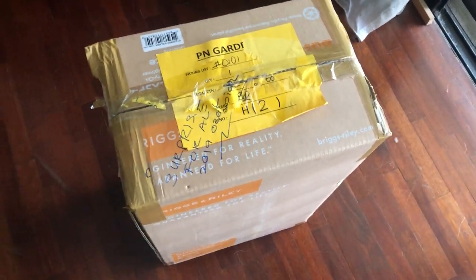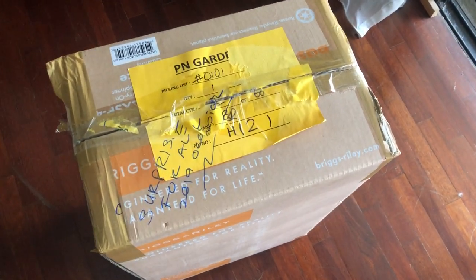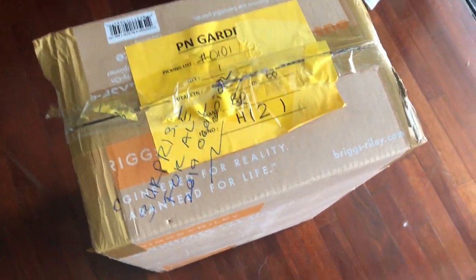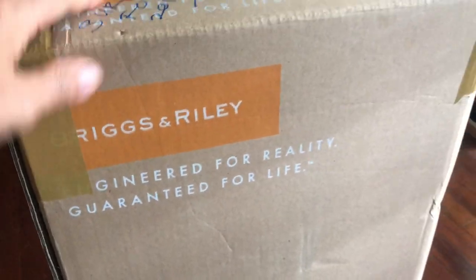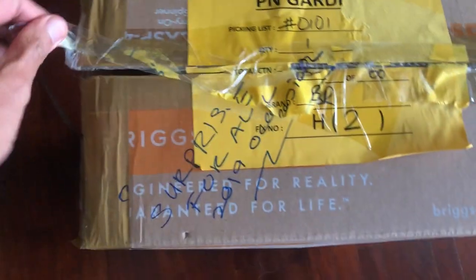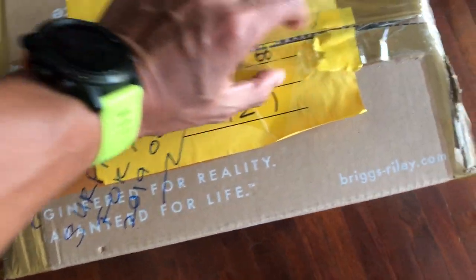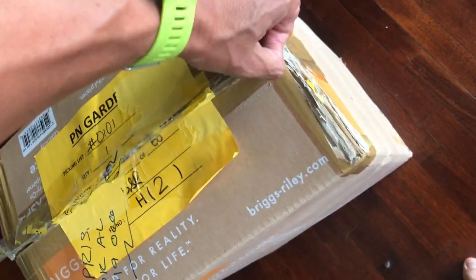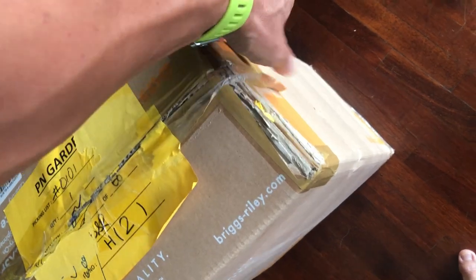Hi, so there was a surprise for me when I got back from my travel — my wife actually got me a Briggs & Riley carry-on. I just thought I'd do a simple unboxing for it, and the reason was that I've been looking for a carry-on luggage for quite some time.